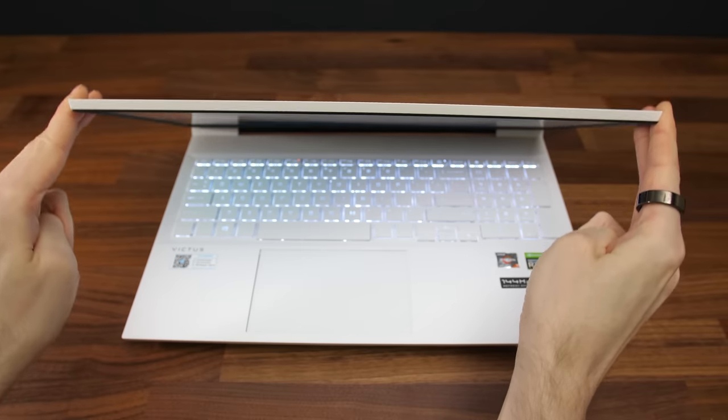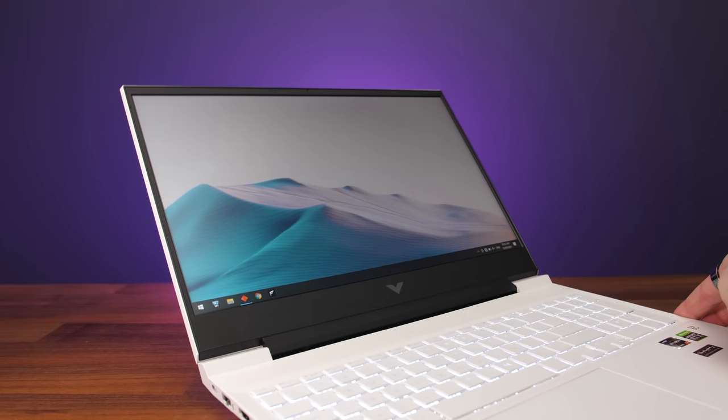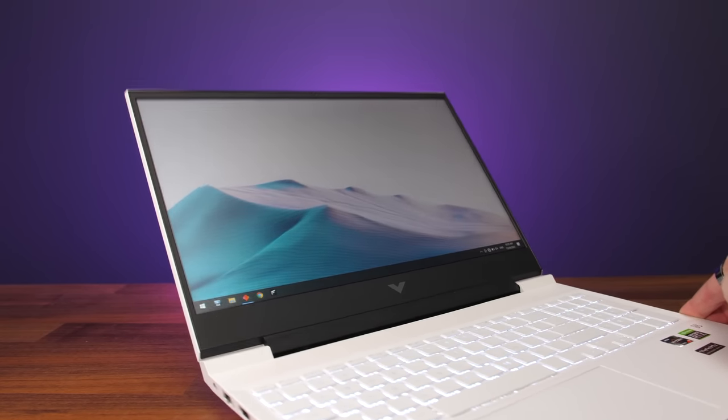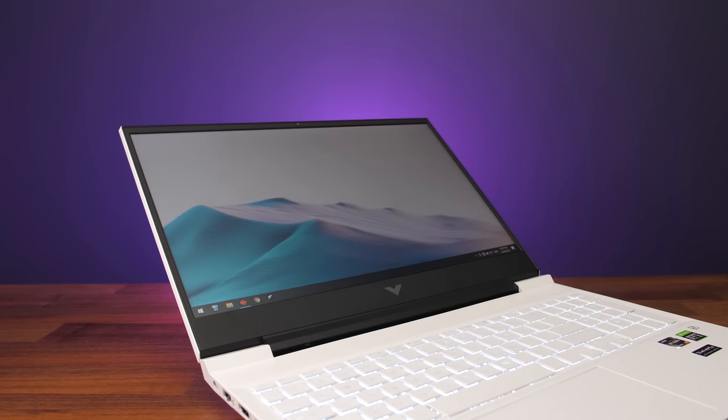There's also a bit of flex to the lid — it's not too bad — but what's more annoying is the screen wobble. The main thing people seem to want to know about is the screen wobble. It's definitely there and it does exist, but at the same time it wasn't really a problem while actually using the machine normally. Just typing on it wasn't enough to actually trigger the wobble. It's only really noticeable if I bump the table or move the laptop, so if that's going to annoy you, you're probably going to want to look at something more sturdy.